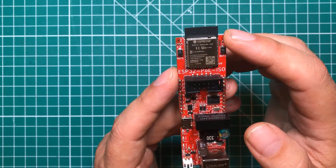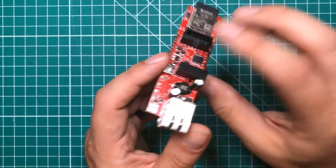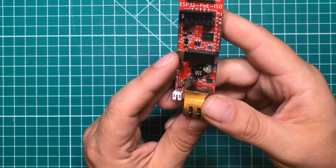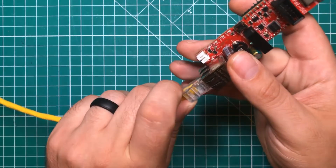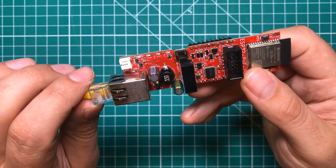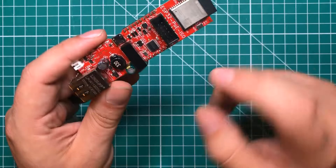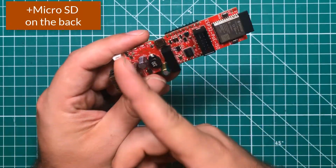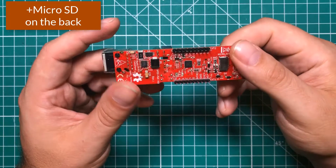This board has all the goodness of the standard ESP32 plus ethernet. In addition to ethernet, it has Power over Ethernet, which means if you have a PoE hub you can simply plug in your ethernet cable and the board will power right up. Beyond that it has battery management and full power isolation between the ethernet and the rest of the board.